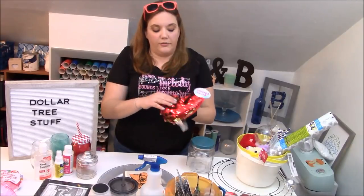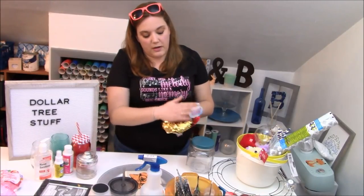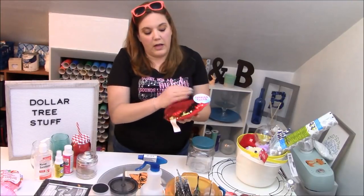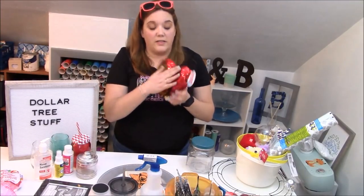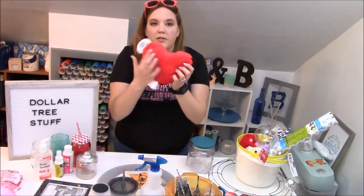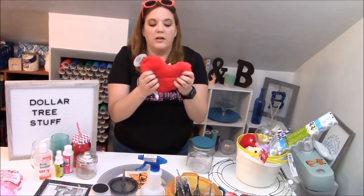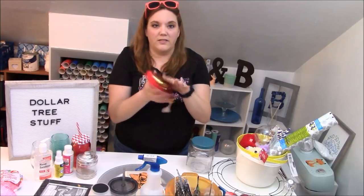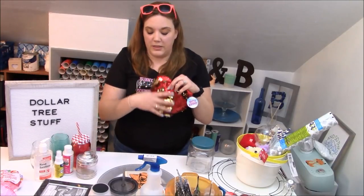This is such a fun item — one of those sequin flippy pillows. I showed you guys in a tutorial how to do a little stencil on them. I have not done the big pillow yet, but they're really cute and actually very soft. The other side is just a soft plushy, so you could easily put some HTV on this side and then stencil the sequin side.